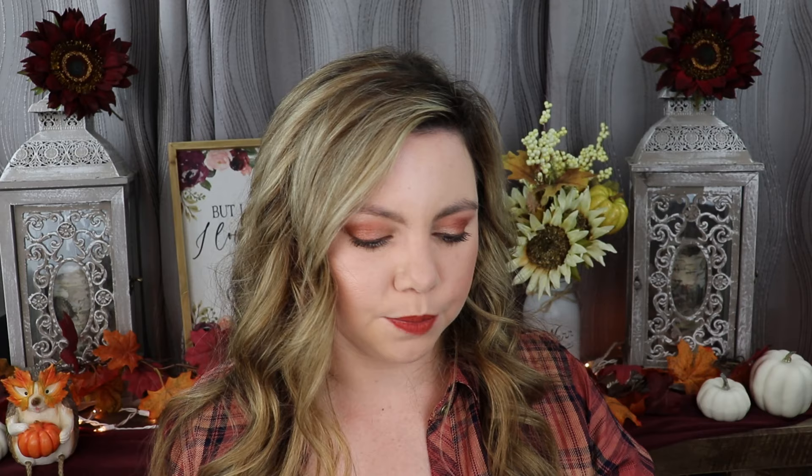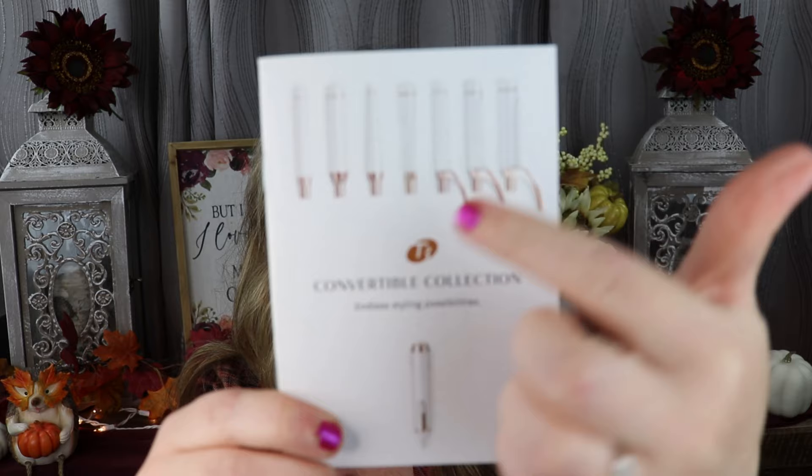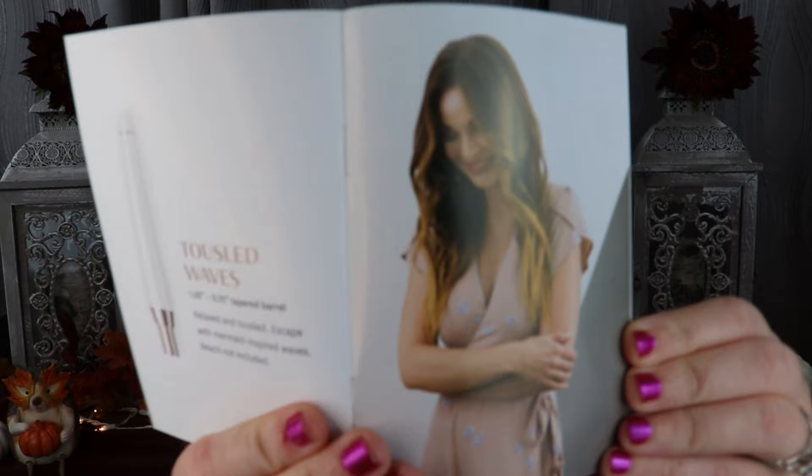The taper barrel gives you a tousled look, which I didn't know what it would do at first but it's pretty cool. When you get the set it comes with an awesome pamphlet that goes over all the different barrel types and the looks you can get with them — including a picture of each style. For instance, the taper gives you relaxed tousled waves, textured waves, and curls. That's really handy if you're not familiar with the unique barrels.